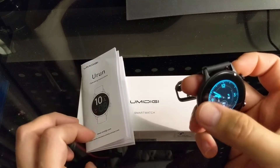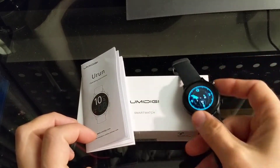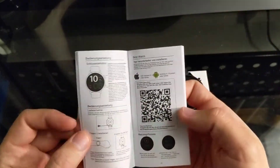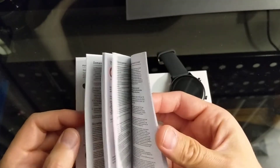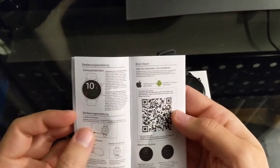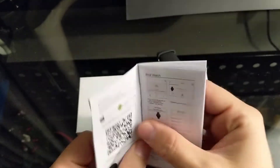So you can kind of go through all that stuff if it needs an update. First things first, you need to open up your instruction manual — on there, almost every other page you see a QR code. There's quite a few of them in different languages. Let's just go for the English one right here.